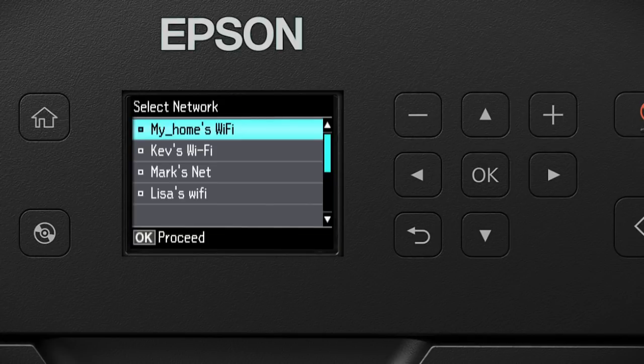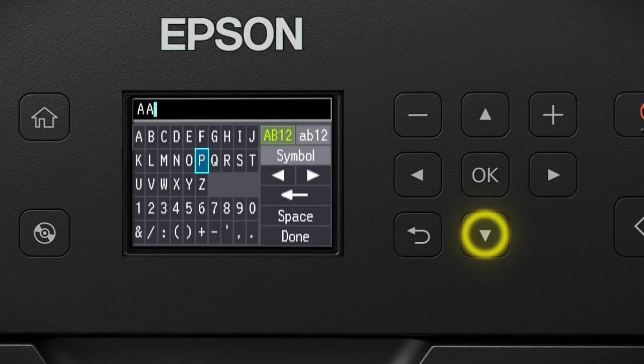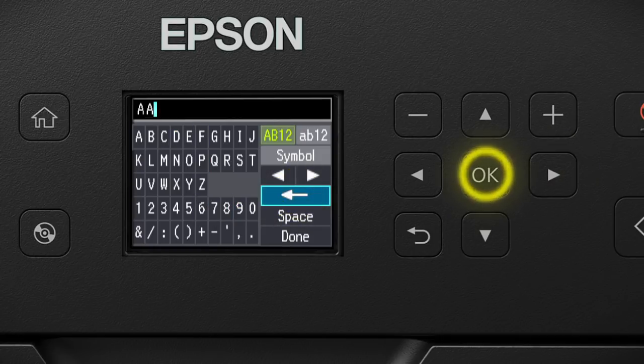Now you'll choose your wireless network and enter its password. Use the arrow buttons to select the name of your wireless network, then press the OK button. Next, enter your wireless password using the buttons on the keypad. Use the arrow buttons to select a character, then press the OK button. To delete incorrect characters, select the back arrow and press the OK button.